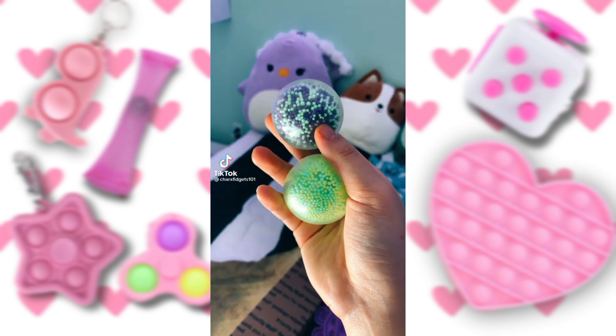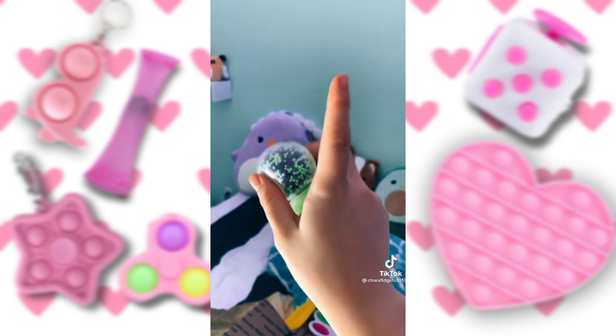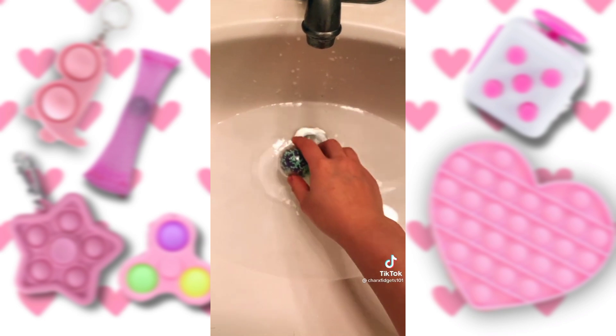I've been getting a lot of comments saying that I should try to stick these confetti balls on the ceiling like globbles. So I'm going to do that — but first, I'm going to wash them. I think that's enough water, so I'm going to put the balls in now.